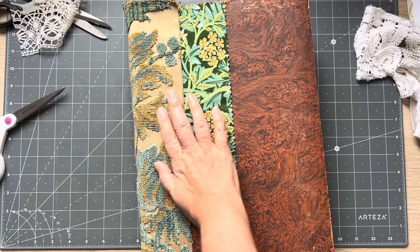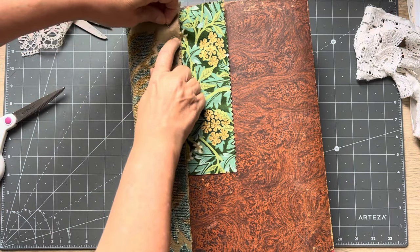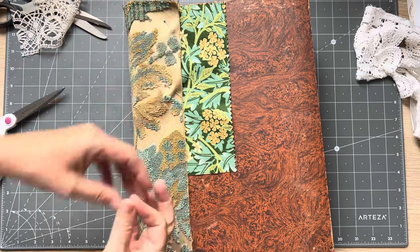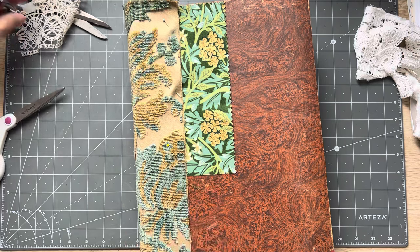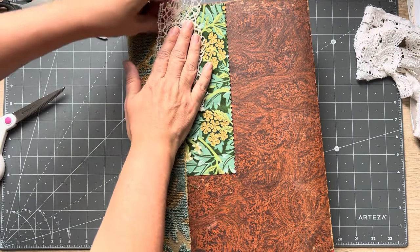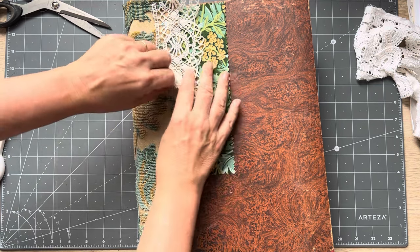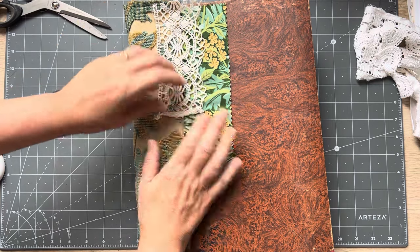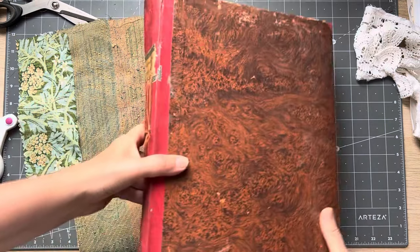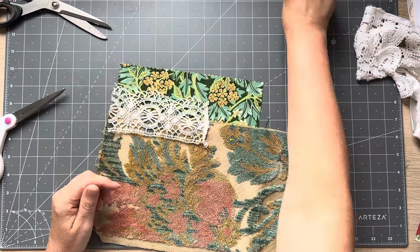I'll pin this together. I'm going to do a quick hand stitch - you could machine stitch it if you don't like hand sewing. I'm going to stitch that down, and pin this in place too and stitch it all at the same time. I'll go around the lace - I need to go down there as well, so I'll go down the center and then stitch around the lace. Let's see how much overlap I've got - not too much, good.